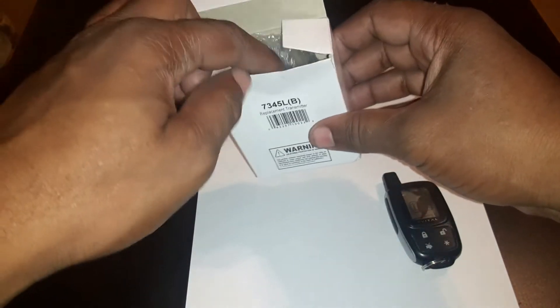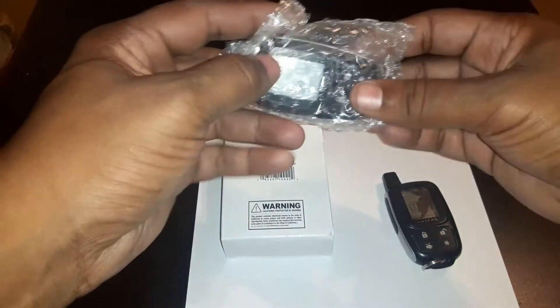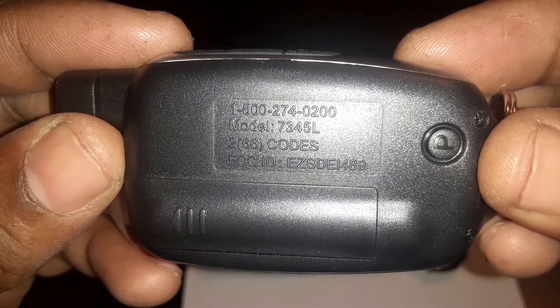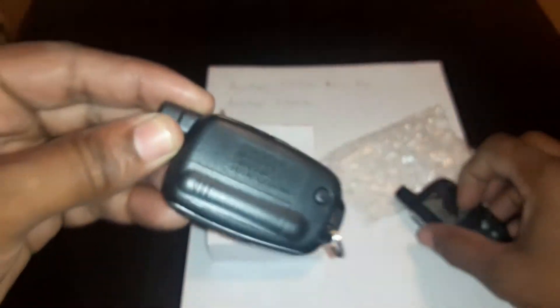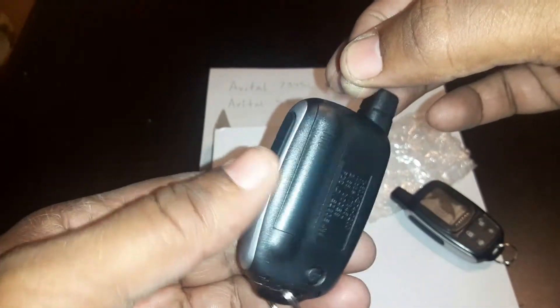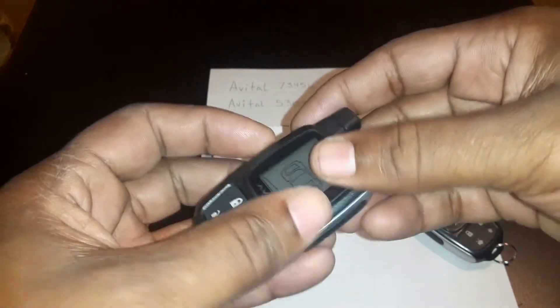We're going to pull the new one out of here from Amazon. I'm going to come up close. It says 7345L which is the same one as this one. That looks pretty good. Once you get it, it's brand new — no cracks. When you get ready to turn it on you just want to pull this little piece of plastic out right here. That'll make the battery start working.